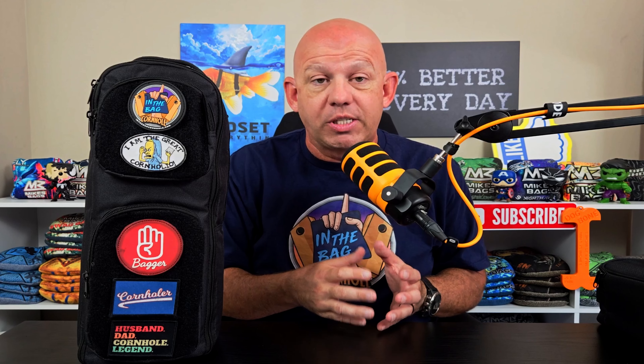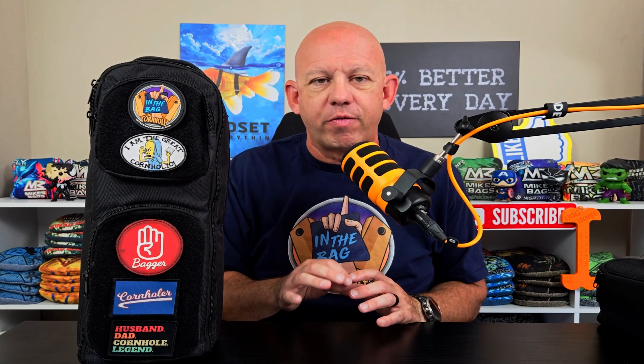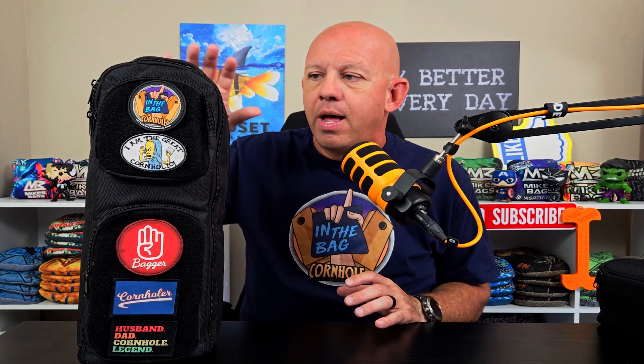If you're looking to get your hands on one, you can go to In The Bag Cornhole's website, inthebagcornhole.com — I'll put a link down in the description for you to click on. The sling is $34.99 with free shipping. And In The Bag Cornhole, if you order by 3 p.m. Eastern time during the week, it'll ship out same day. So free shipping, fast shipping, great prices.